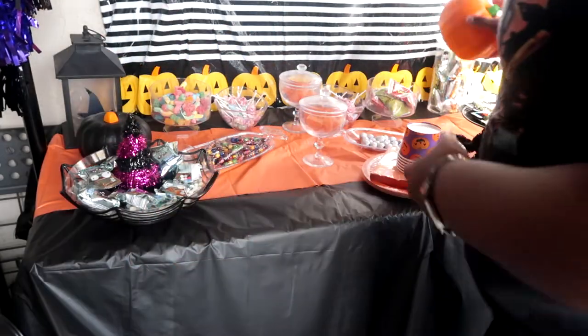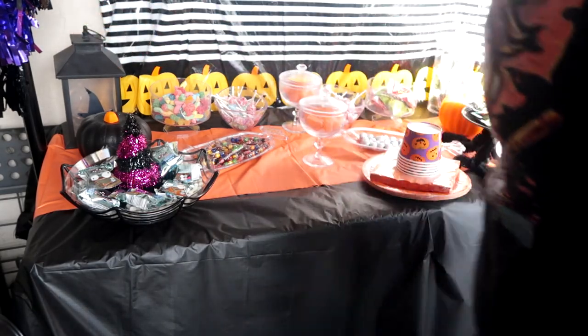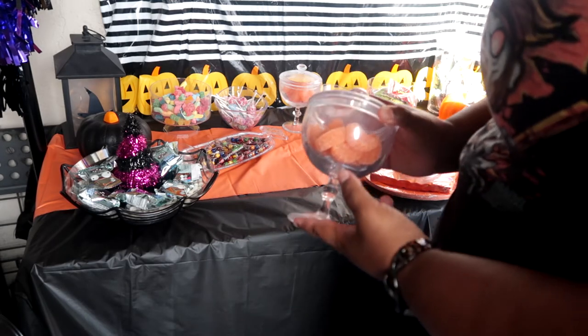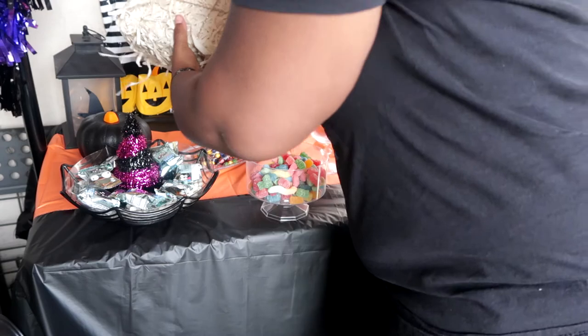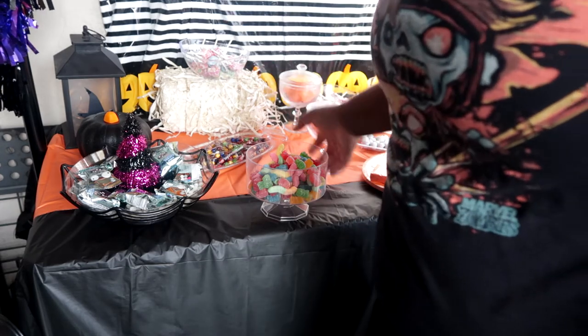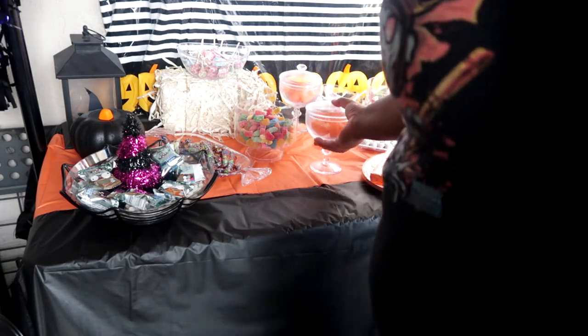These fallen pumpkins from Dollar Tree work great on either side of the table. Right now everything's pretty flat and level, so use as many pedestal dishes as you can find. If you can't find pedestal dishes, just prop up some of your candy using crates or crops — prop the candy up so that adding that level makes it higher, looks more unique, and adds a little more interest.